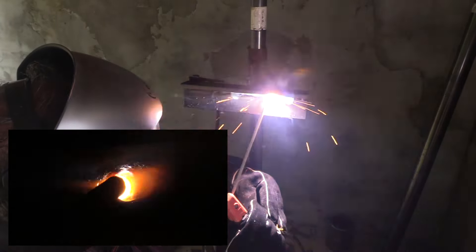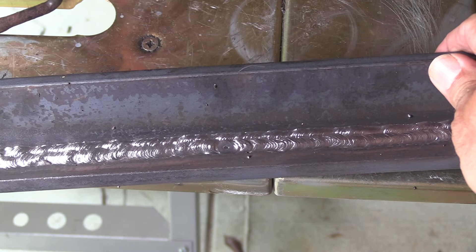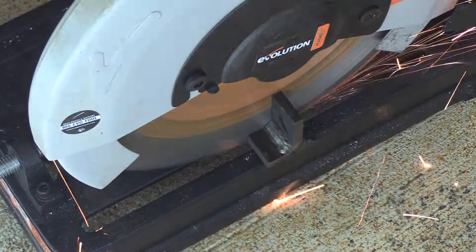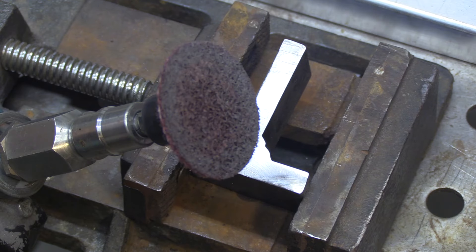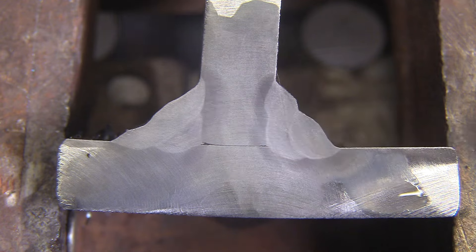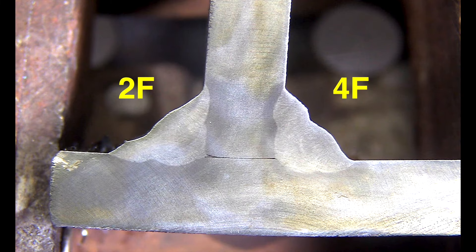I sped this up because I want to get to the cut and etch test. A cut and etch test will only examine one single cross section, but it's still a very valuable tool — especially if you do it soon after welding, so you can correlate the results with the puddle you saw. See how it reveals each layer of weld, the depth of penetration, and gives you a hint of the profile where you need to tighten your game up.